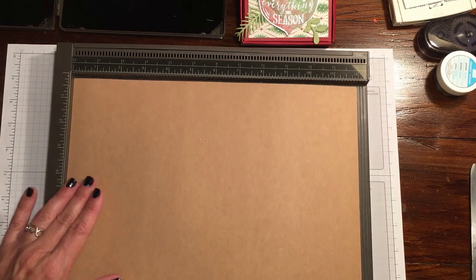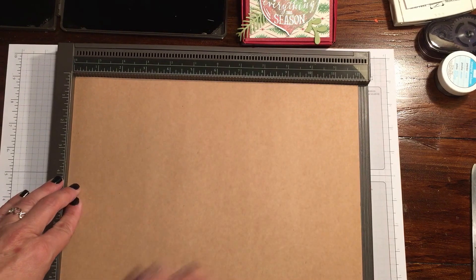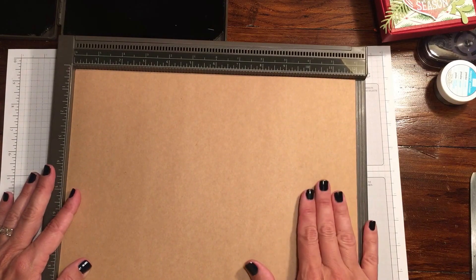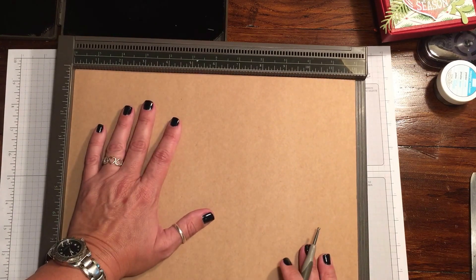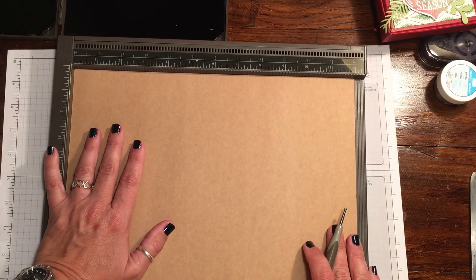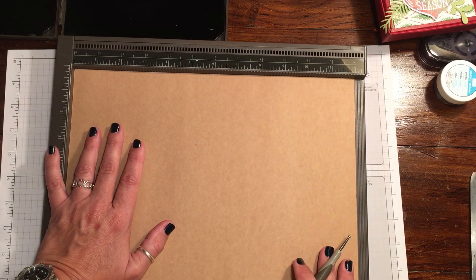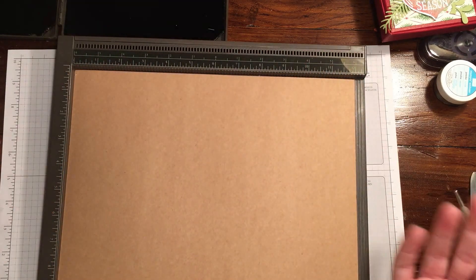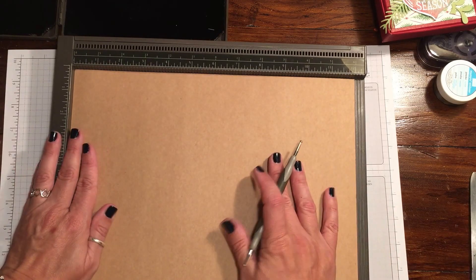Our paper is eight and a half by twelve. We're going to start by scoring the twelve-inch side. I wanted to do this one black but I didn't have any twelve by twelve black paper, so this is the craft card stock from the regular annual catalog. The eight and a half we aren't really going to use fully — we're going to end up trimming it down to about seven and a half just to get the sides to fold in nicely.